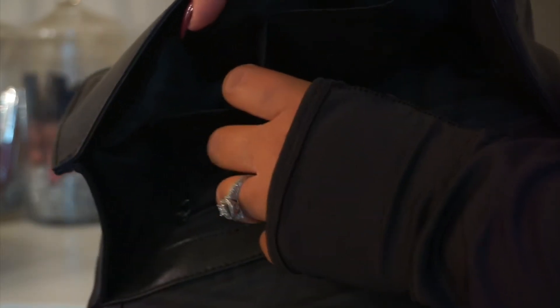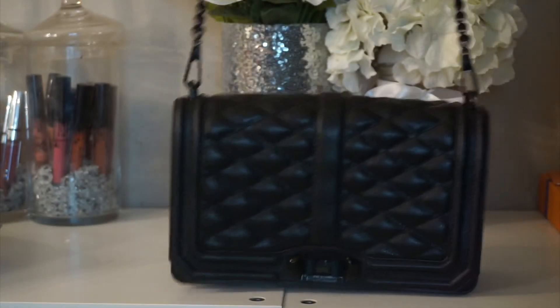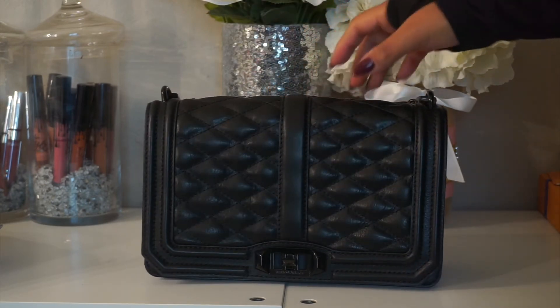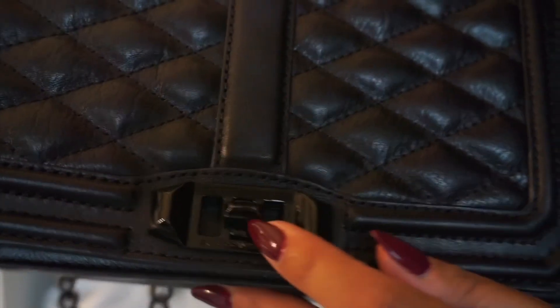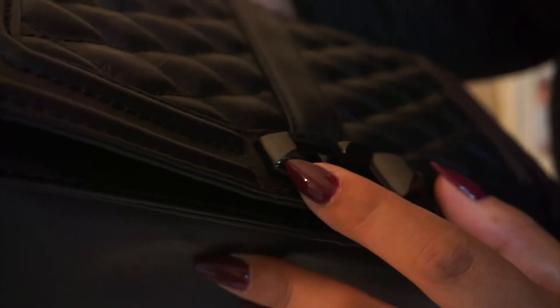If I flip it over, it has another slip pocket right here, and another one right here. It's pretty clean. It did not come with a dust bag, but I don't mind it because I do have a Rebecca Minkoff dust bag already. I'm going to clean this up, stuff it, and then maybe make a review once I start using it and see how it's holding up. I did clean it up with a little hand sanitizer wipe, and I just noticed a little scratch right here — you can see a little bit of the bronze that's underneath the black. But nothing major.